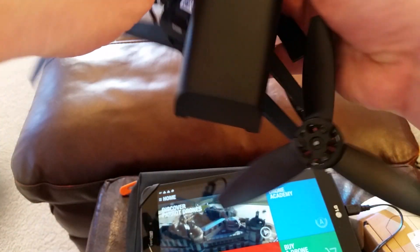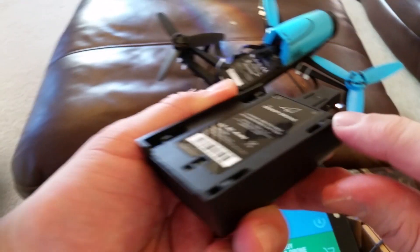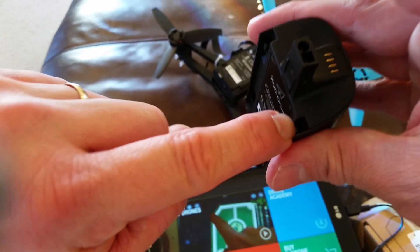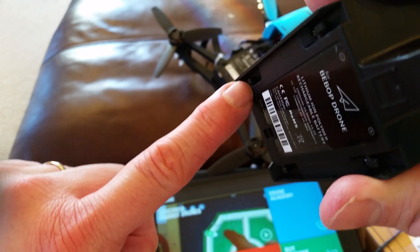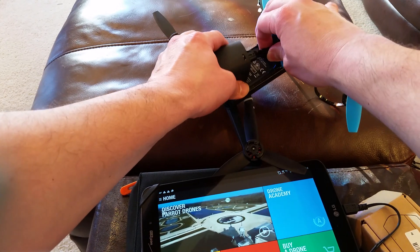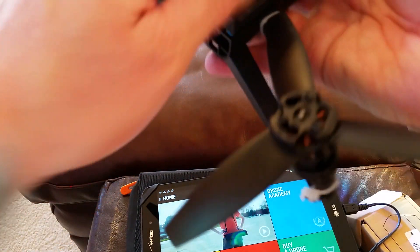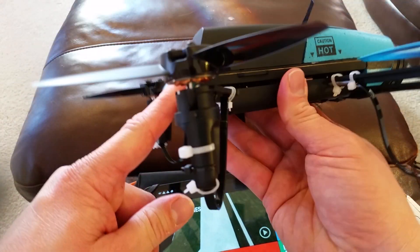When you're sliding it in, it's going to be tight. What I did is I took a nail file and just went inside here and sanded down inside these little grooves, so that it can slide in better. It will still go on without sanding, but it's going to be real tight, so you're going to want to sand it down first. Then it comes right on very nicely.